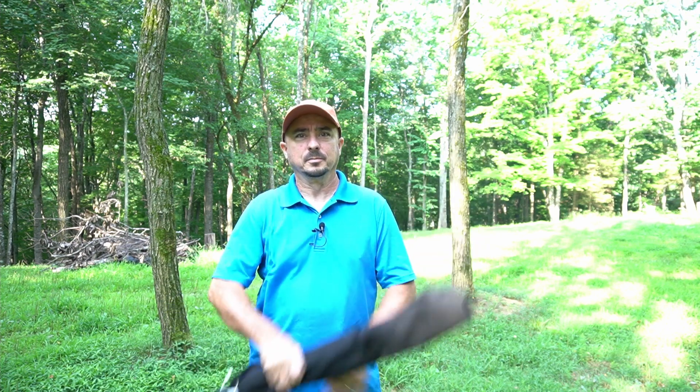Hey, welcome back guys. This is Jason, KM4ACK. Today I want to introduce you to the GoTo Antenna. Stick around and we'll get right to it.